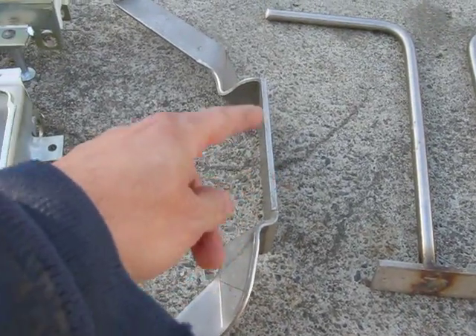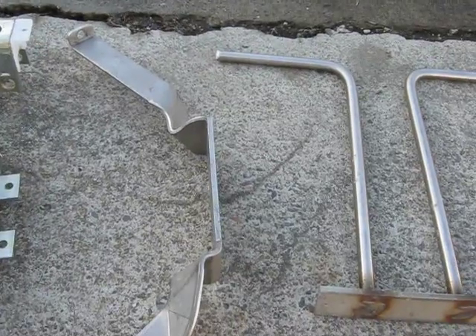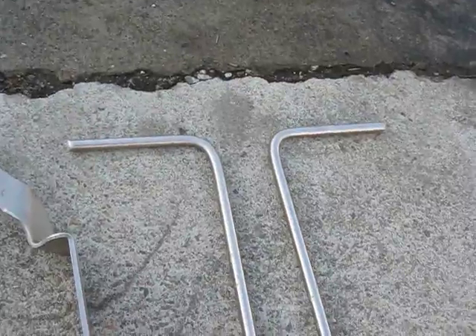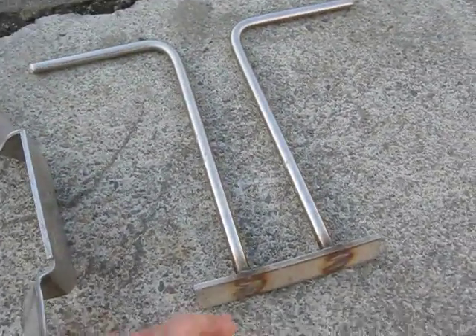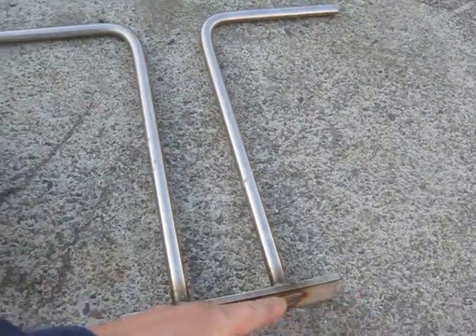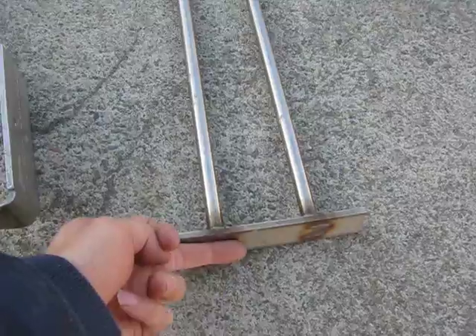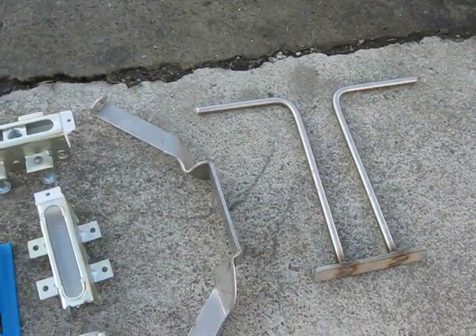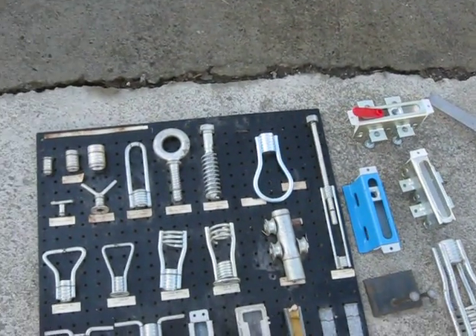You'd usually weld a round blank in between them to join them together. This is something similar but made out of a bent rod - in this case stainless. There'd be a joint in the panel right here, you'd have an opposite one, and then you weld a steel plug in there so your adjacent panels are welded together.